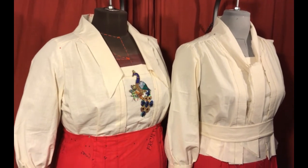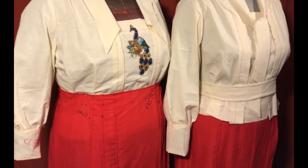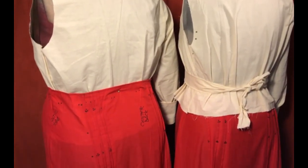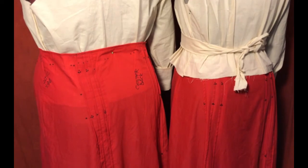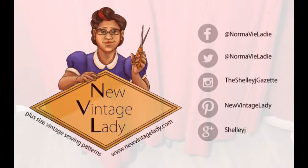Make sure to follow my blog, New Vintage Lady, for progress on seeing that made up. Thank you for watching the video and I hope this helps in your decision to purchase the Gibson. You can buy the pattern in my Etsy store, which is under the name New Vintage Lady, and all of my other links and social media are in the description below. Thank you.